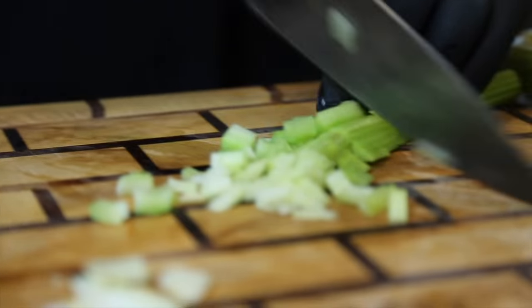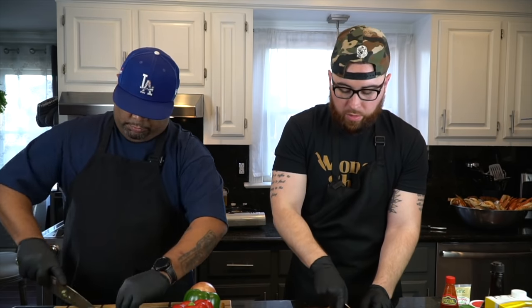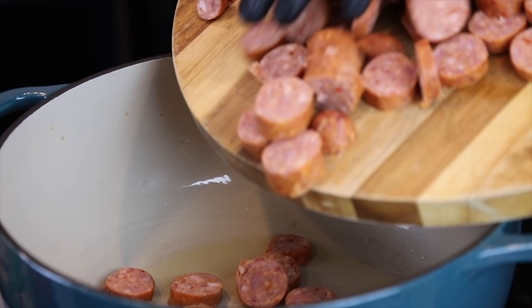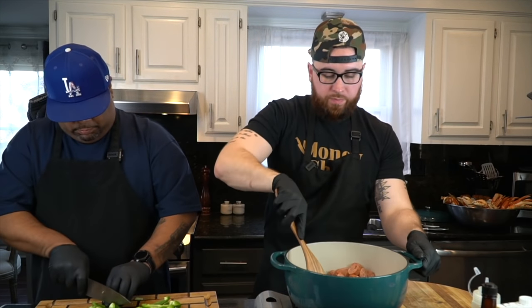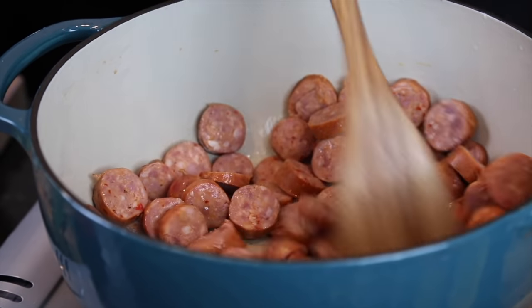When you're dicing, the most important thing is making sure they're all the same size so they cook at the same rate. The worst thing is having some raw vegetables when everything else is cooked. So as long as they're the same size, we're in good shape. We have a Dutch oven that we're going to warm up, add a little bit of avocado oil just to get everything started, then add in that andouille sausage. That's going to be the foundation of flavor for this stock. Working over medium heat — just want to brown up that sausage, give it time to release some of its fat and flavor.